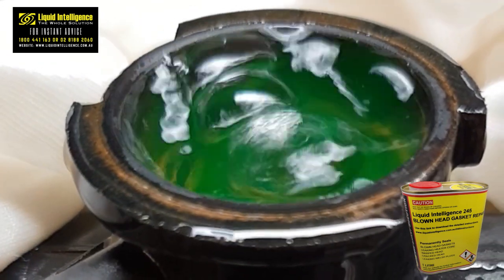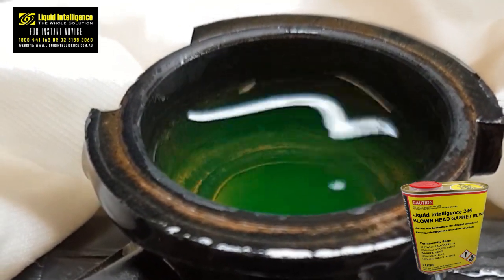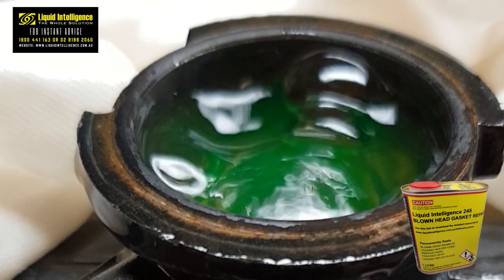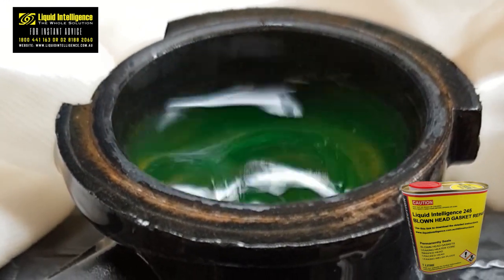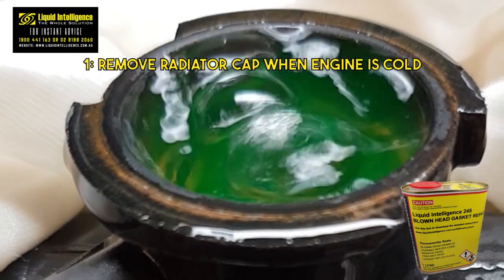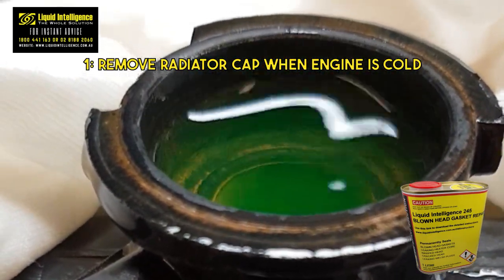For an accurate diagnosis of a head gasket issue and to choose the best repair method when using Liquid Intelligence 245, we recommend that you follow these simple steps. Begin by removing the radiator cap when the engine is cold and observe the radiator water for bubbling while the vehicle is running.